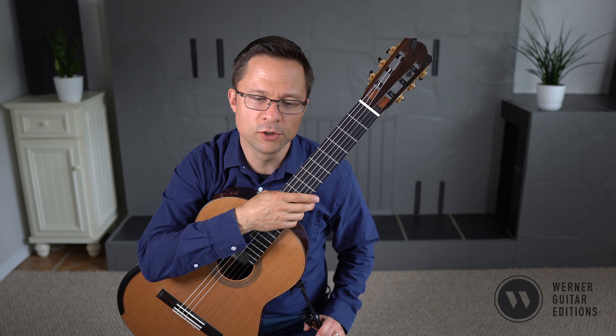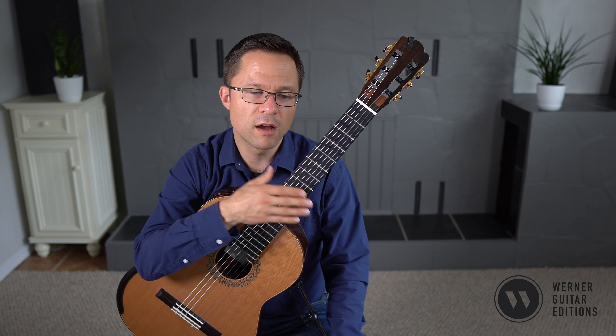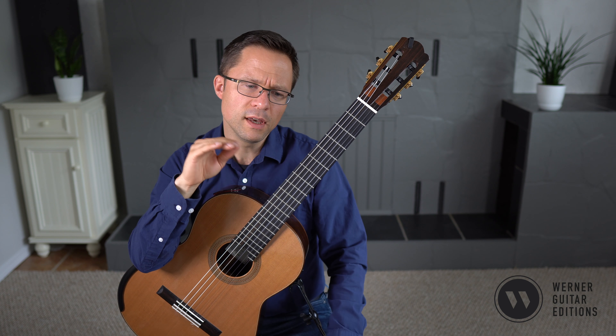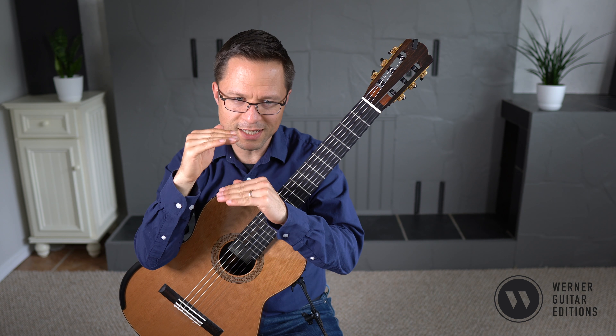Let's talk about that added complexity and then do a small walkthrough. Left hand fingerings are all included in the edition. For right hand fingering, when there's a really clear voice separation, I often like to put the lower voice in the thumb and the upper voice in my fingers. In this piece I pretty much do that most of the time — most downstem notes I do with my thumb, even if they occur on the second string, just to keep those voices separate and for consistency throughout.